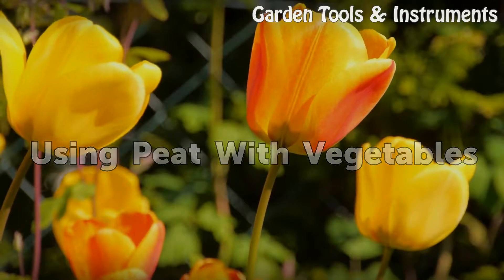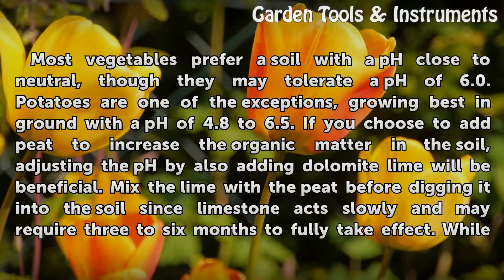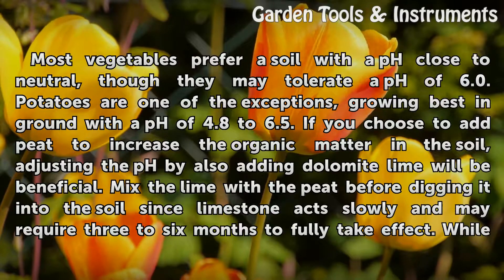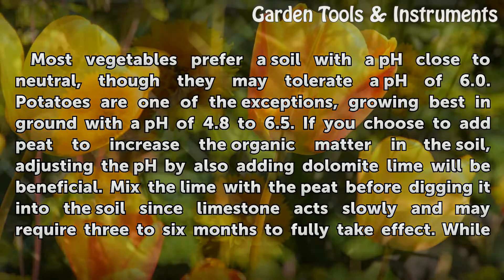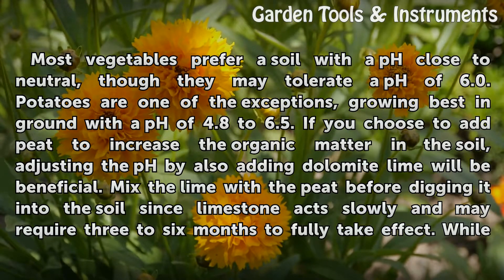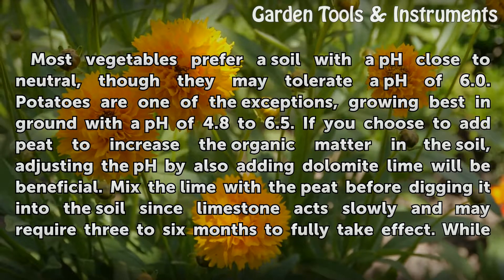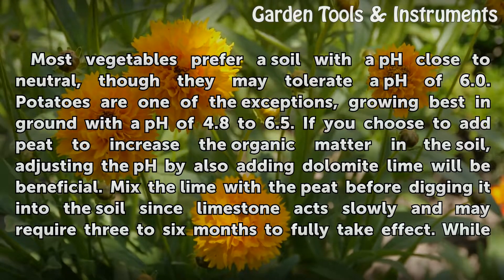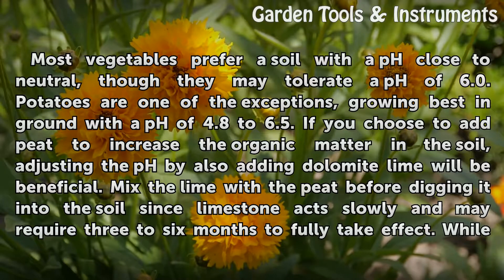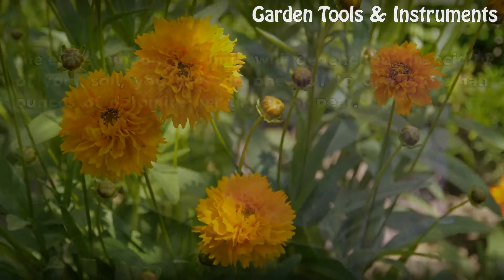Using Peat with Vegetables. Most vegetables prefer a soil with a pH close to neutral, though they may tolerate a pH of 6.0. Potatoes are one of the exceptions, growing best in ground with a pH of 4.8 to 6.5. If you choose to add peat to increase the organic matter in the soil, adjusting the pH by also adding dolomite lime will be beneficial. Mix the lime with the peat before digging it into the soil, since limestone acts slowly and may require 3 to 6 months to fully take effect.